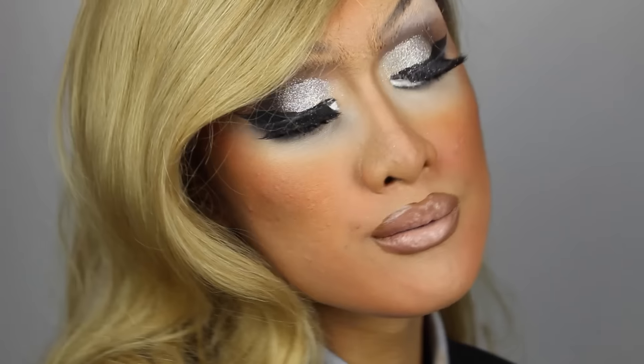I have to give credit to Sharon Needles who I saw do this look in a show of hers and I thought it was absolutely brilliant and I wanted to try it out for myself and do a tutorial. So if you want to see how to look this beautiful, keep on watching.